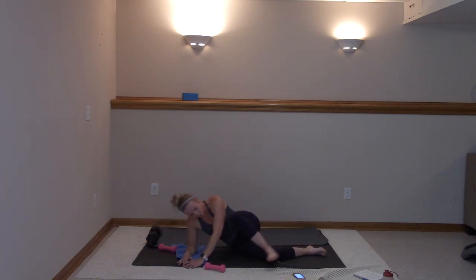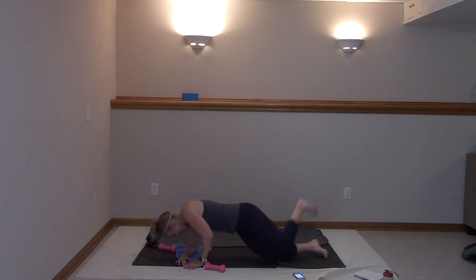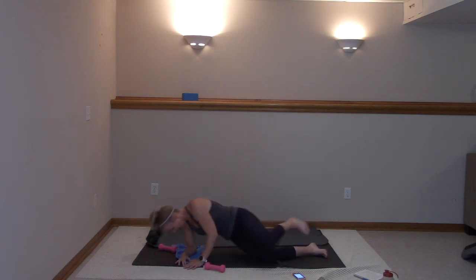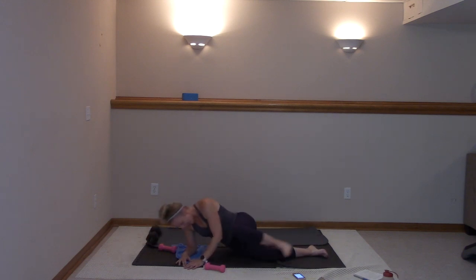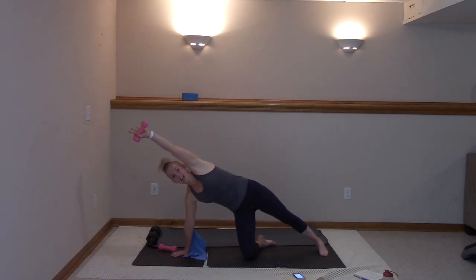Eight, seven, six, five, four, three, two, and one. All right, stay here — you're going to come all the way up. Side crunch, let's go. Squeeze right here. Nice job, all those shoulders are talking.